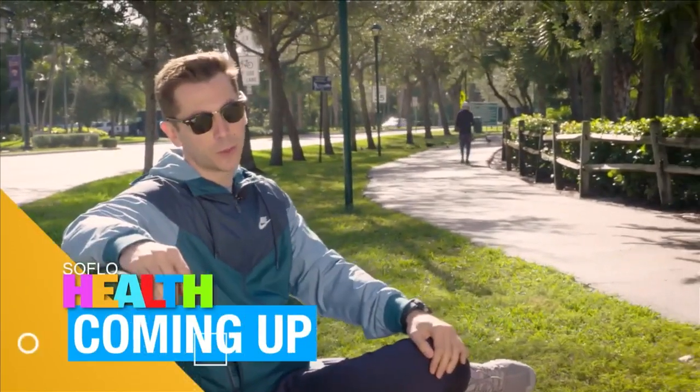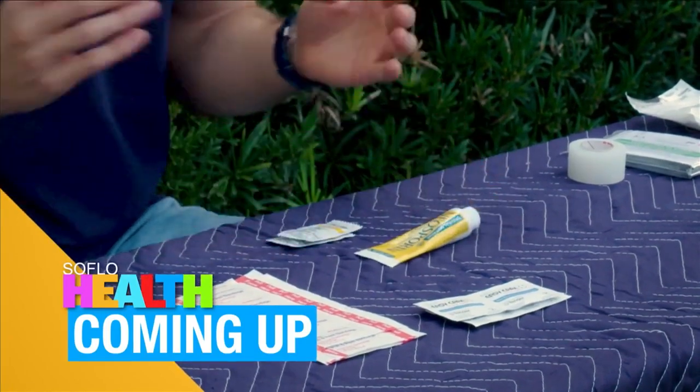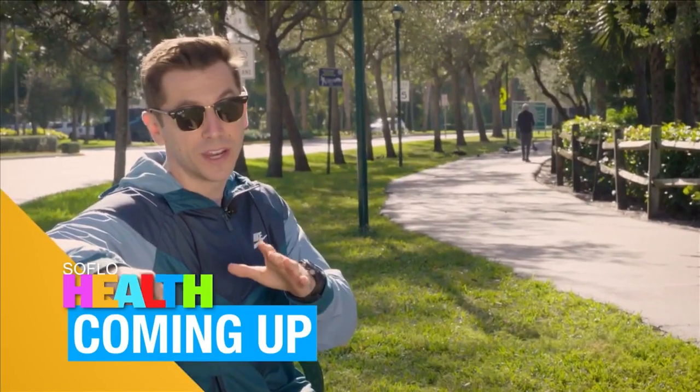Stick around — when SoFloHealth returns: a quick and healthy oatmeal recipe, a do-it-yourself first aid kit, and Aniva talks to us about eye strain and how to avoid it after this quick break.